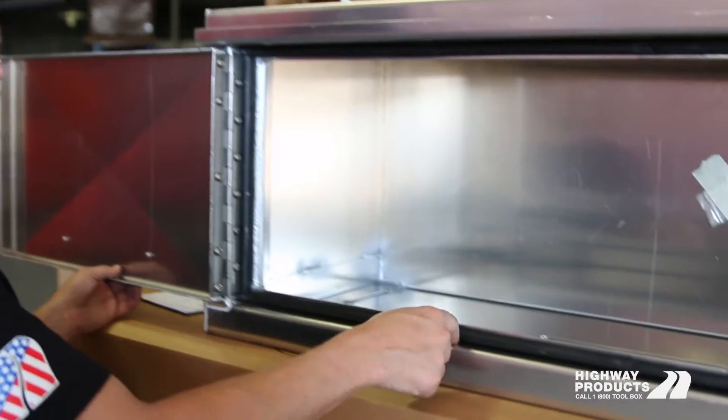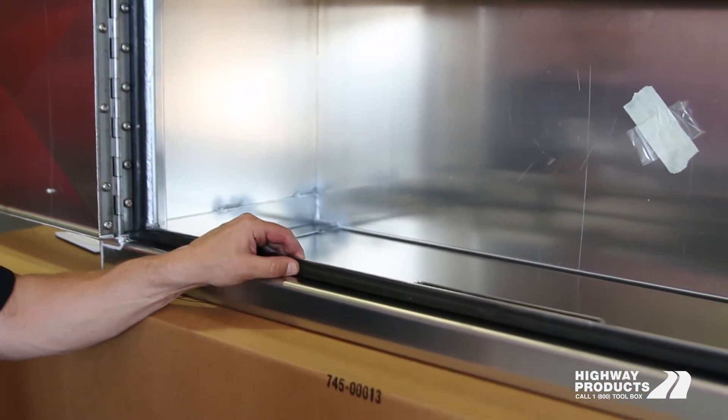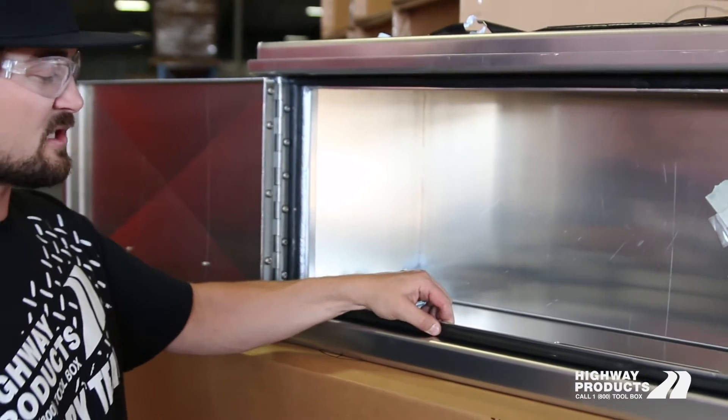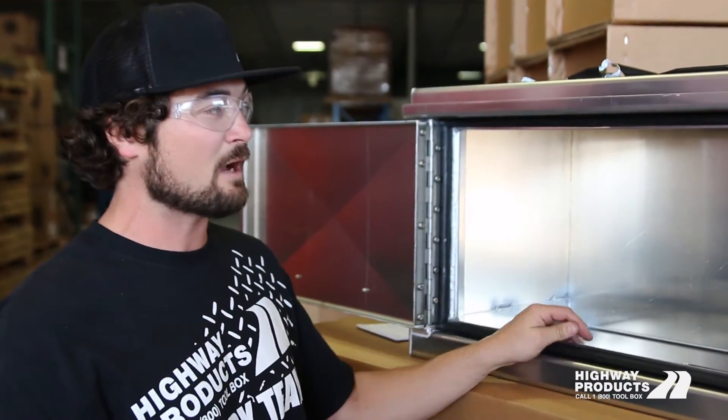See this sealed up with automotive-style weather stripping, just like the weather stripping on the door of your truck. It's hollow in the center so it bounces back. It doesn't compress like the foam style.